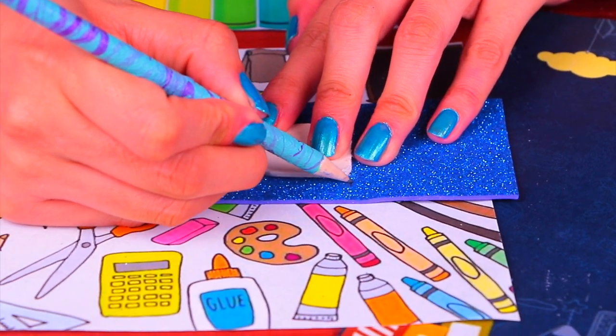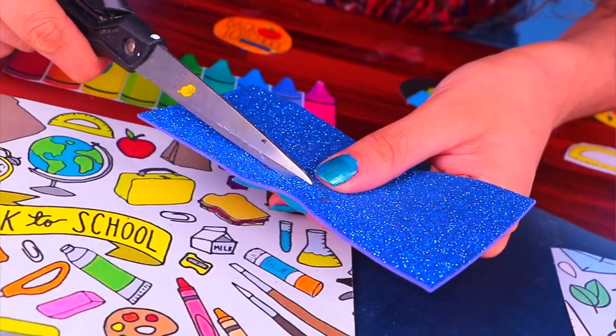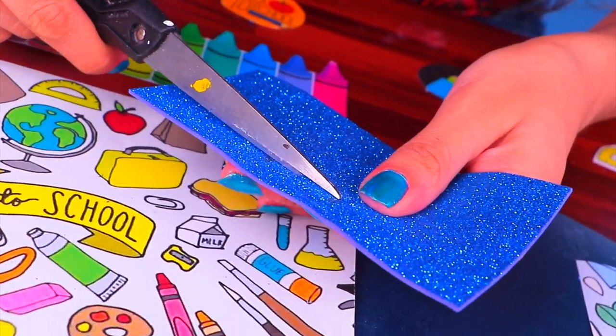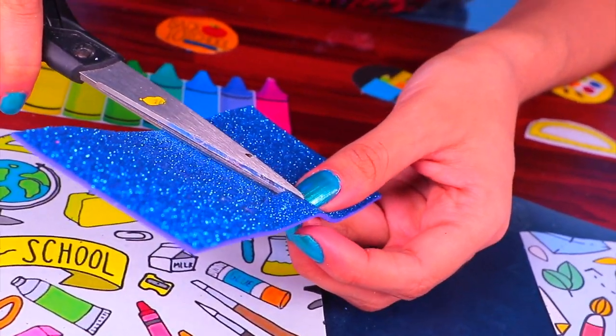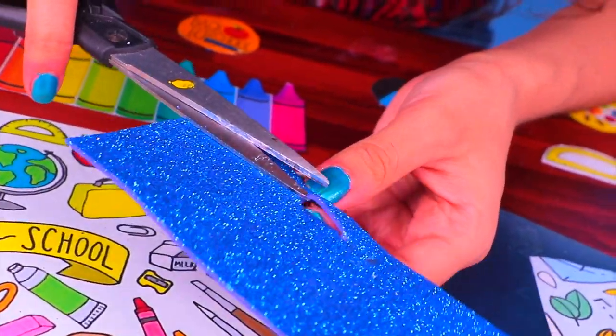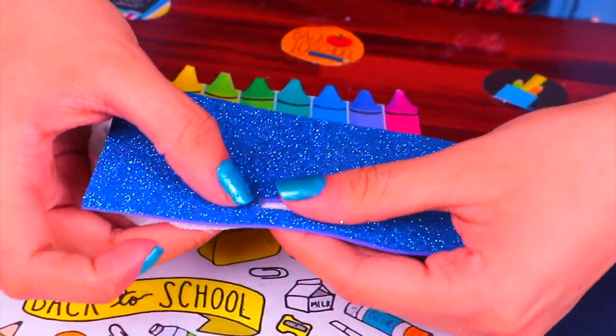Using the stiff cardboard square again, mark a rectangle that's going to be the size of the backpack opening. Let's grab a pair of scissors and cut out the rectangle. This step is a little tricky since we need to keep the foam around it intact — ask for help if you need to. Our little hole is done!